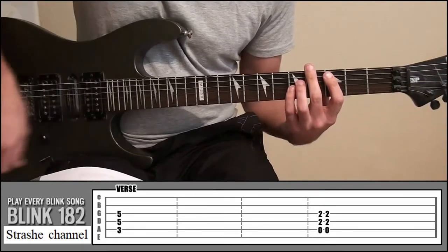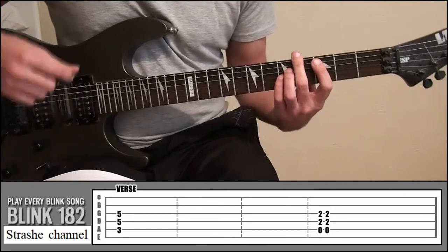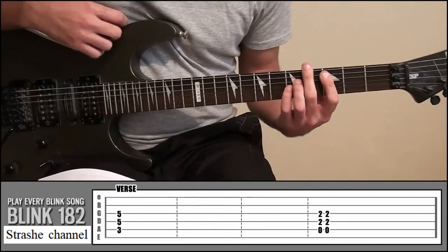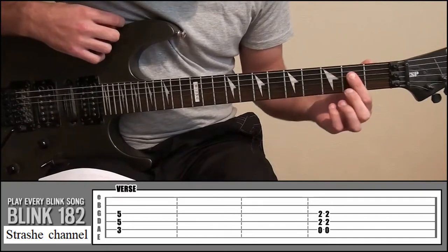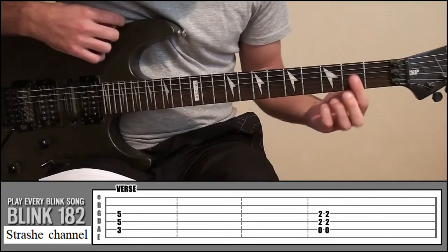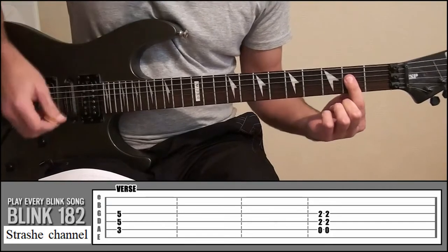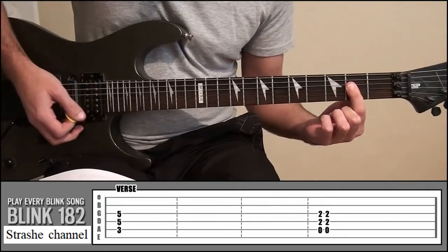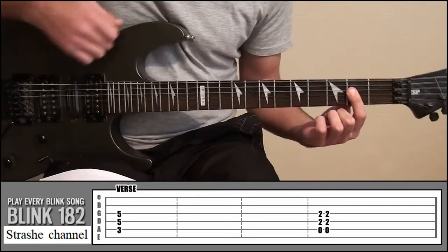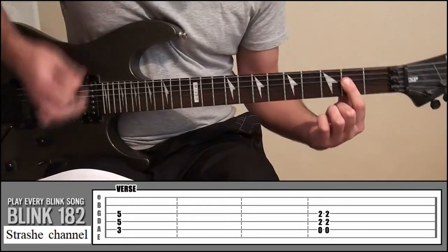Just let that ring out for quite a while — listen to the song to get the timing. From there, it's your index finger onto fret 2, covering strings 3 and 4, but don't cover string 5. Play that twice — you can go downwards twice or down and up, doesn't really matter.